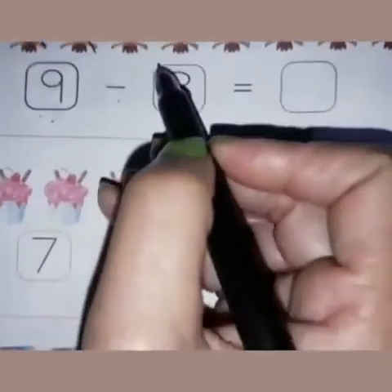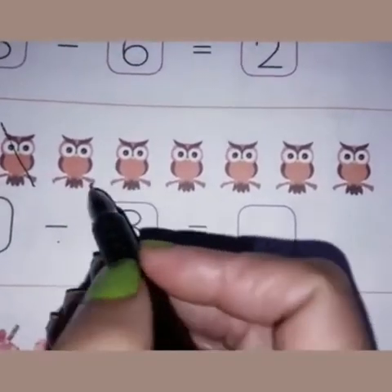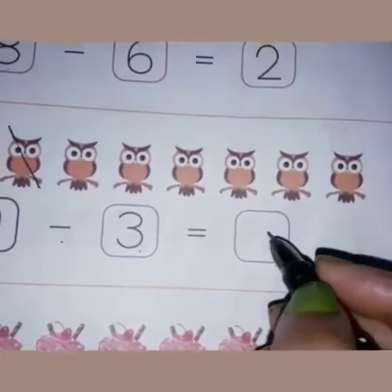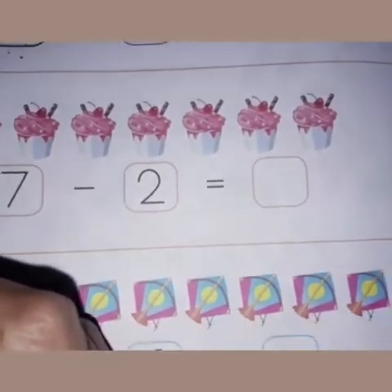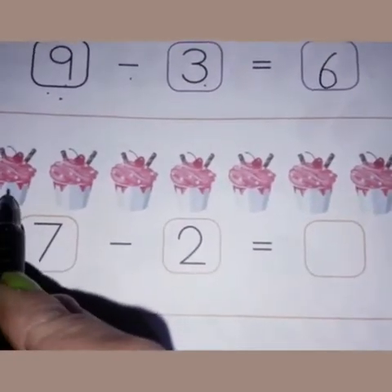We have crossed three owls. Now see how many owls are left: one, two, three, four, five, six. Six owls are left — write six in this box. Now come to the next picture, children. This is the picture of a few cupcakes.